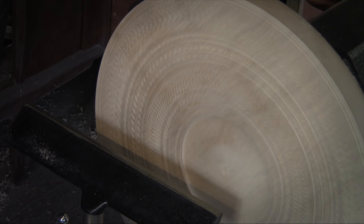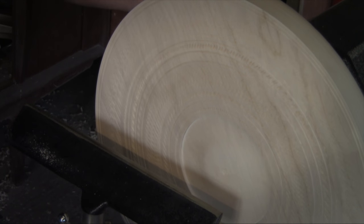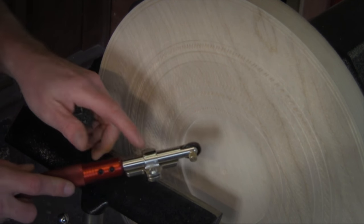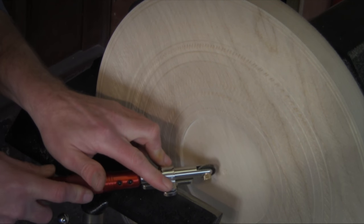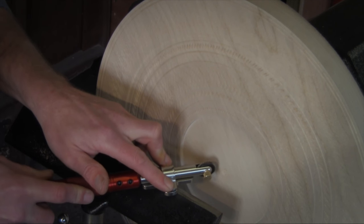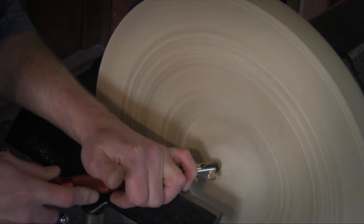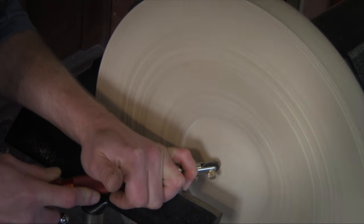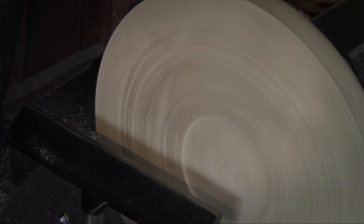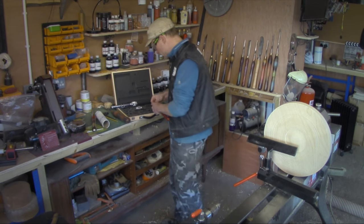I've put it in and that's actually made quite a nice little flowery pattern. I'll do another one at a slightly different angle. I've left the two locking bolts slightly loose so I can turn the tool in the support. That's quite pretty as well, so I'll change the wheel.